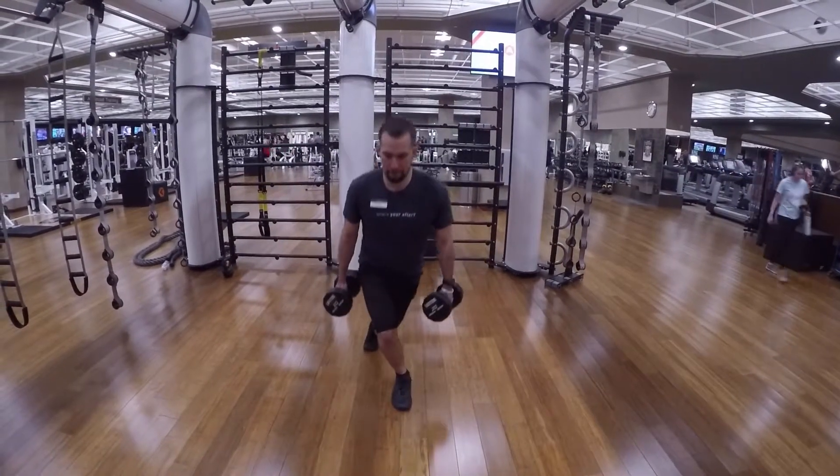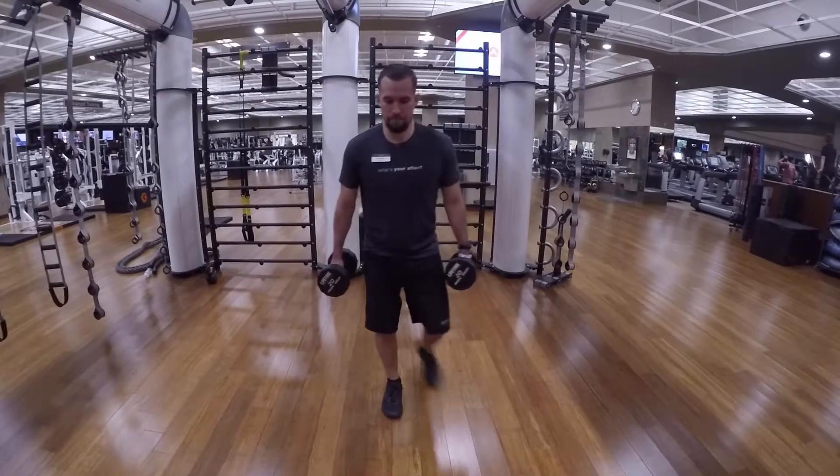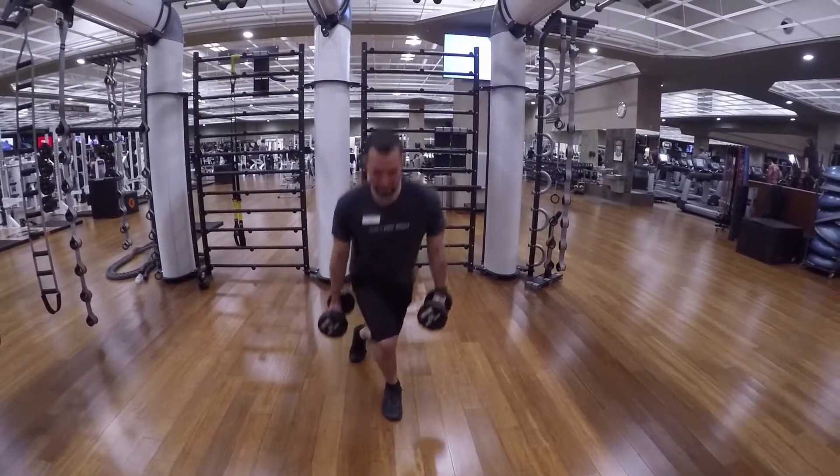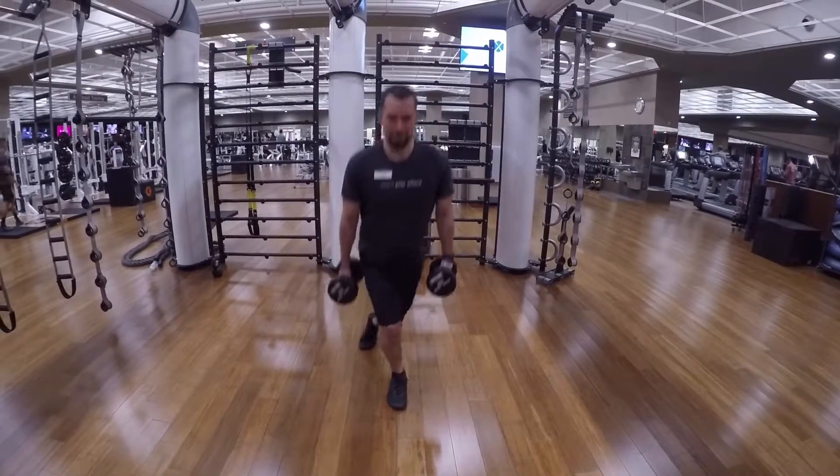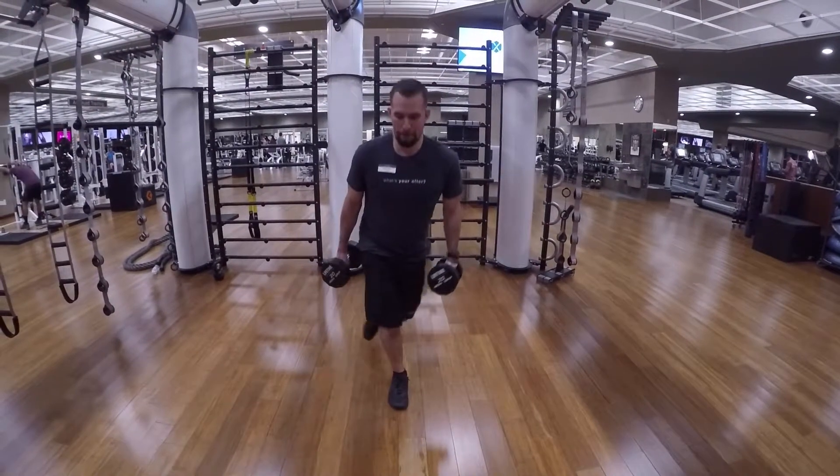Make sure your knee is still on track with your toes as you step back diagonally to target those abductor gluteus muscles. Repeat till failure, focusing on the glutes and the hamstrings.